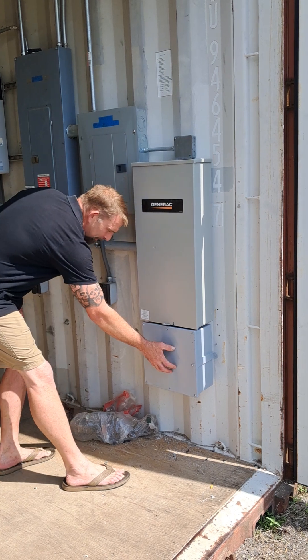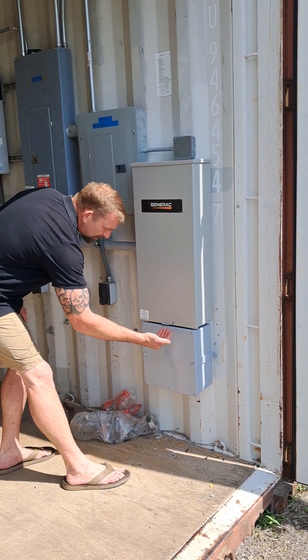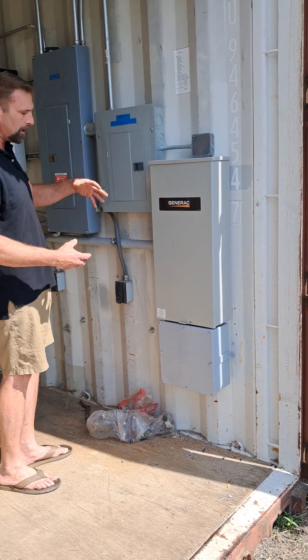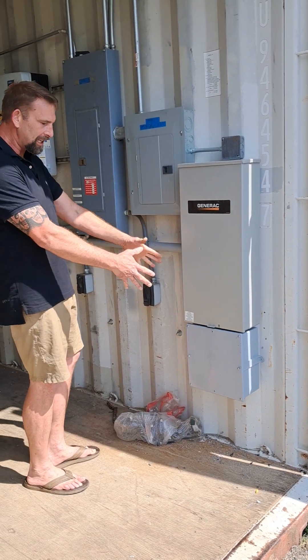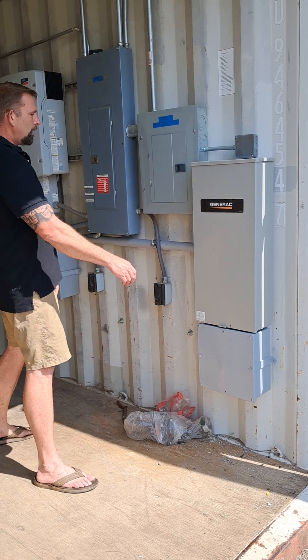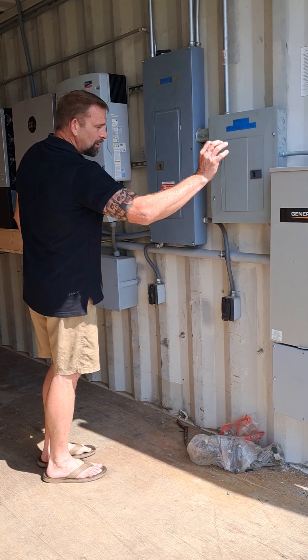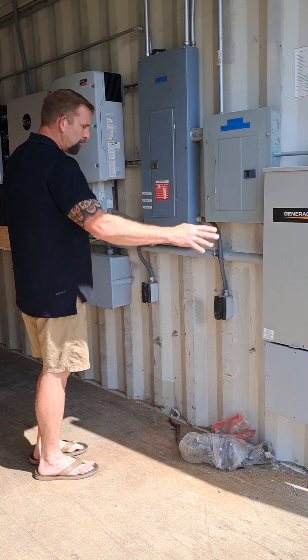This is the other PVC box on the other side with a direct line coming in point to point. It makes it really easy with this shipping container to deploy that huge wire with a huge box. AC power output is being supplied as a secondary line for backup power from the grid.